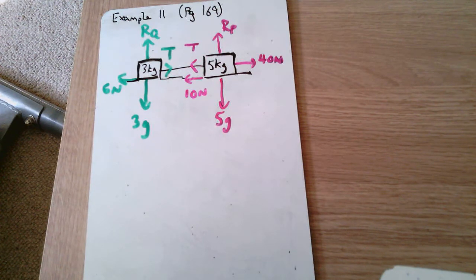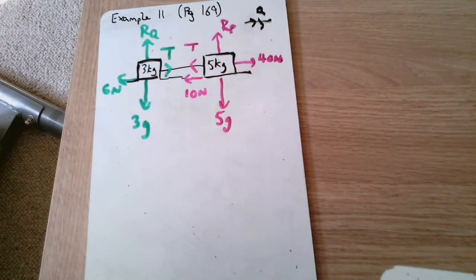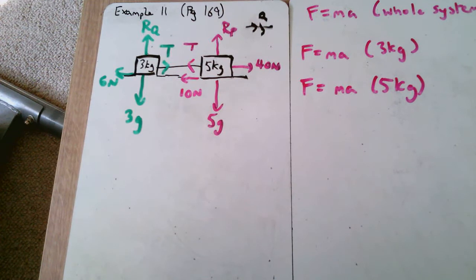We have 5g for the weight of the 5 kg block and 3g for the 3 kg block, with reaction forces R_P and R_Q. Because there's no vertical acceleration, these forces are balanced: 3g equals R_Q and 5g equals R_P. The question asks us to find the acceleration to the right and the tension. For connected bodies, you can either look at the whole system as one big particle or look at each block separately using F = ma.